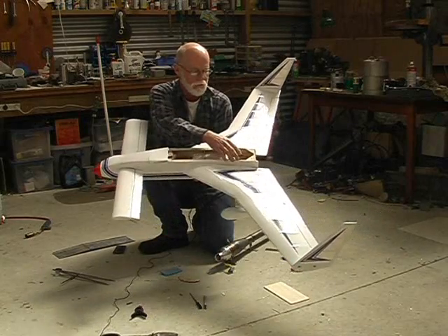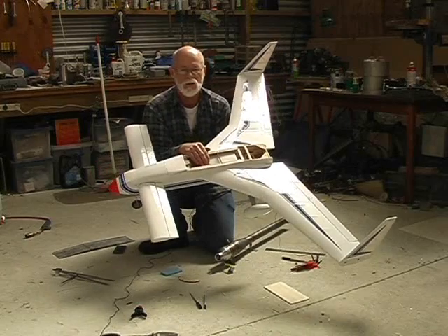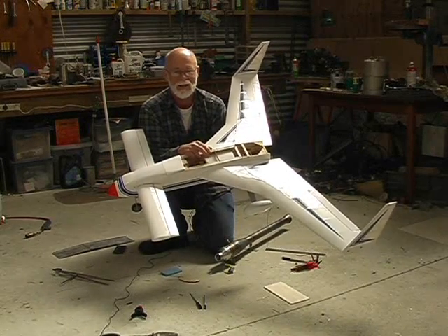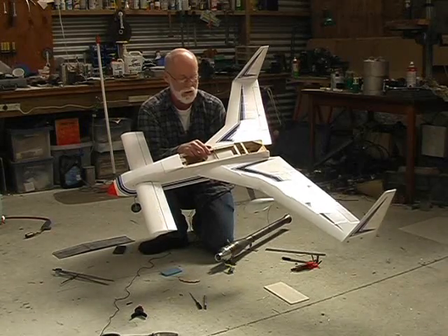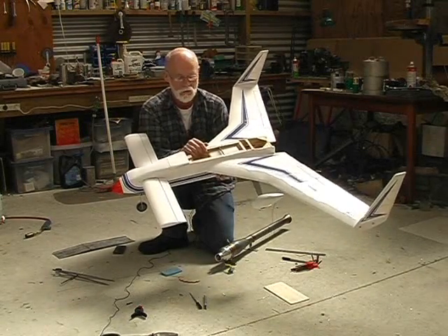Whereas the ordinary ARF with the two-stroke motor had a little fuel tank in the back, this has a 20-ounce fuel tank, which is much bigger. But even that big tank will only last about three minutes — that's how much these engines drink. Fortunately, they drink gasoline, so it's a lot cheaper than glow fuel.